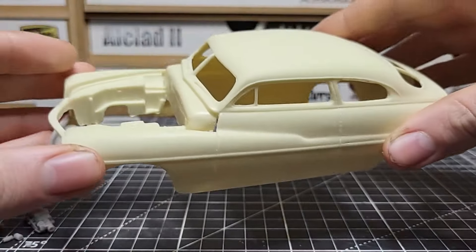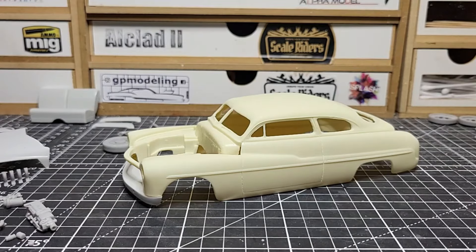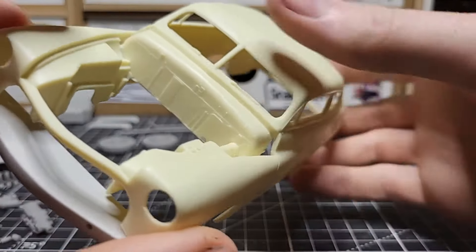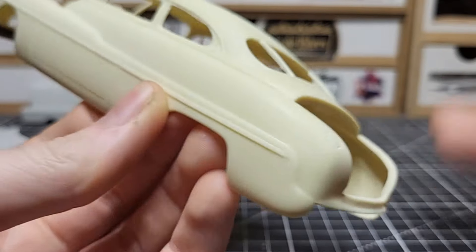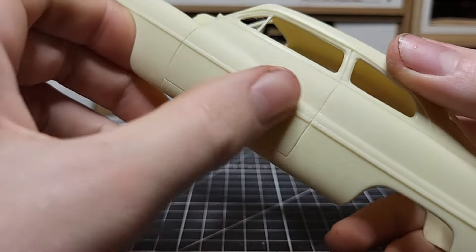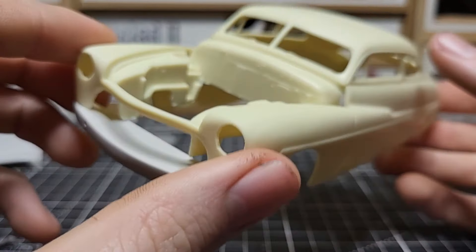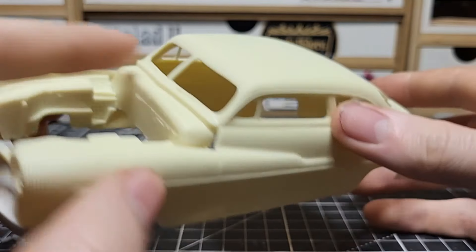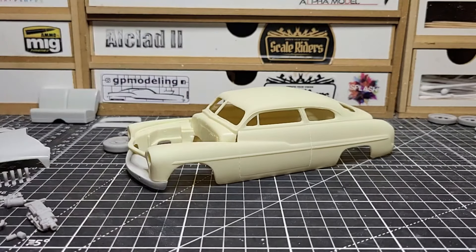We're not doing any mirrors either, because a lot of these chopped '49 Mercuries have no mirrors — just a nice clean slick chopped body. No mirrors, no door handles, just a slick look. I kept the chrome trim on there because it gives it a stockish look. Going to NNO East, I'm sure a lot of people will have the rebel version without the chrome trim, so I want this one to stand out a bit.